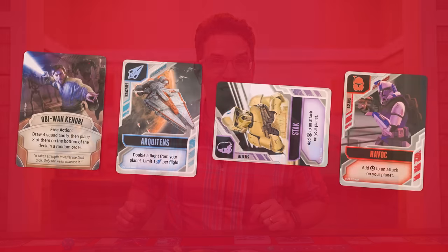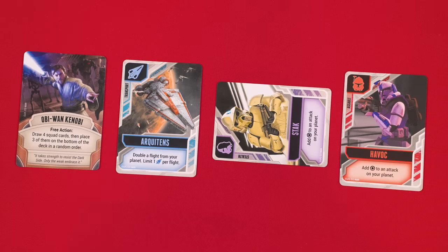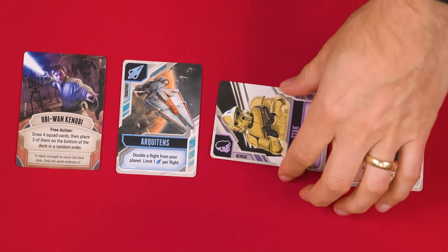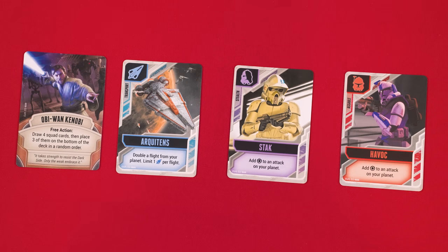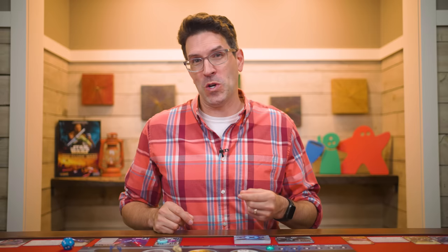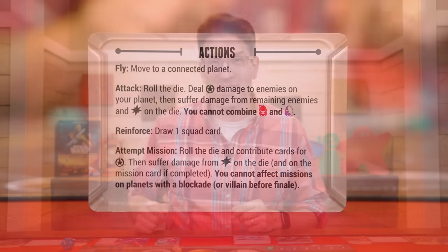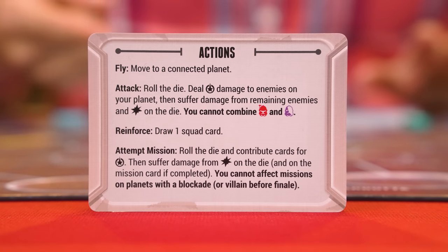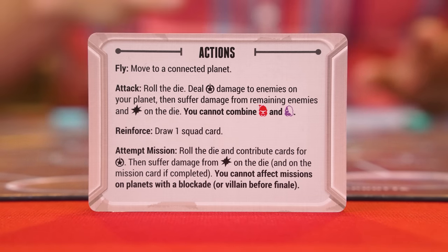The game is played over a series of turns starting with the first player and going clockwise around the table. On your turn you'll perform four steps, starting with readying cards. Some cards in front of you may become exhausted, meaning they'll have been rotated sideways. During the ready step you now ready all of those cards by turning them upright again. On your very first turn you won't have any readying to do but keep this step in mind for future turns. Then we move on to the next step — performing up to four actions. You can do these in any order and even perform the same action more than once.